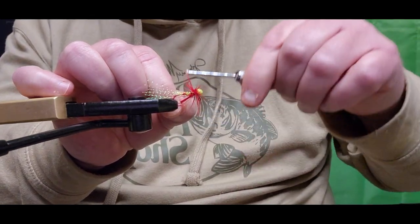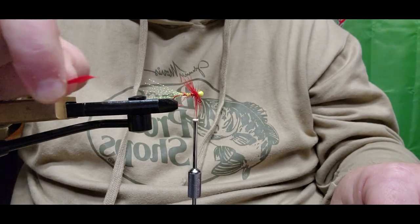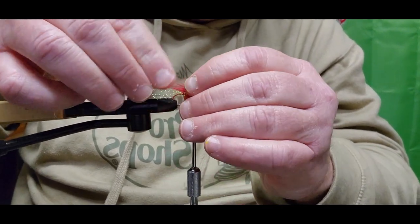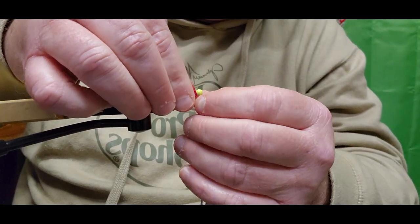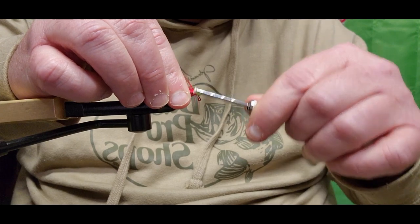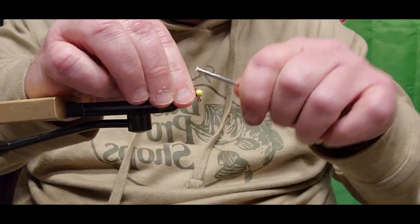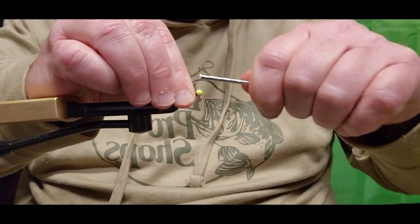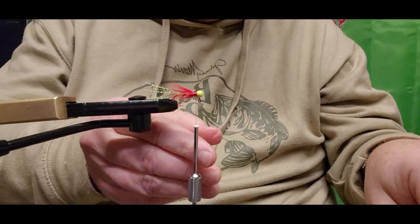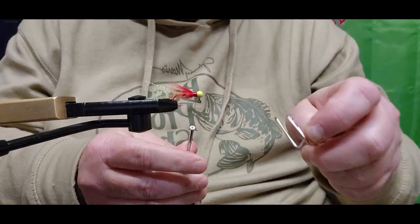It looks pretty good right there. Grab the end of that tail, give a couple of tight wraps locking it in, then go right back up to the jig head and cut the excess tail of that hackle off. Now grab all the hackle feather — if you have any strays you can either cut them or finish pulling them back and tying them in. Lay them all back and do a few nice tight wraps, building that collar up. If you have any strays, just snip them off — no harm, no foul.